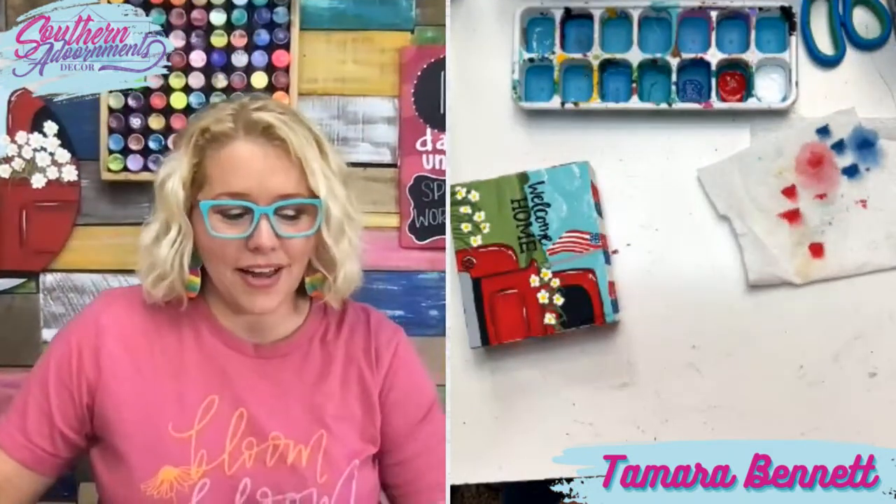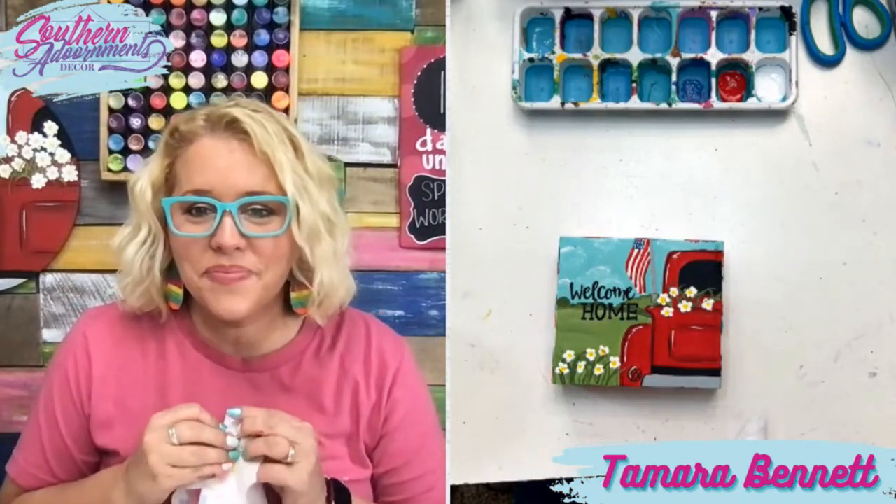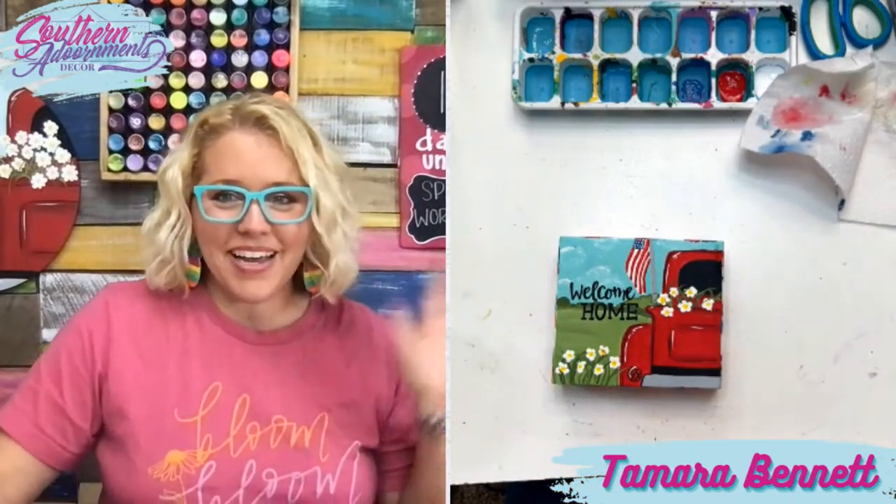That's all I've got for you today. I hope you enjoyed this quick little craft with me. Can't wait to see what you guys paint in the workshop. I'll see you next time — bye, guys!